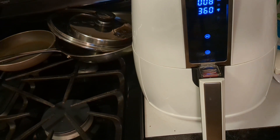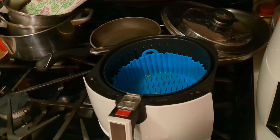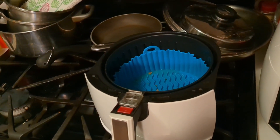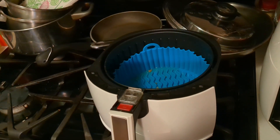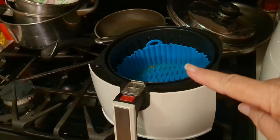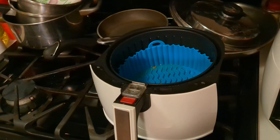The fried chicken is done. I want to take the opportunity to thank the viewer who saw my Amazon link underneath one of my videos and sent me these inserts for my air fryer — I absolutely love them, thank you so much.